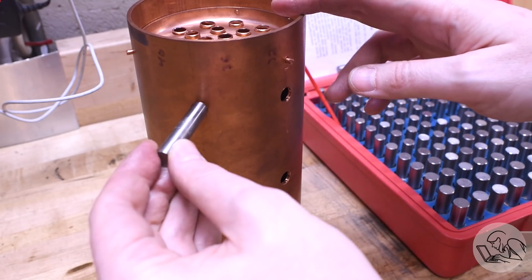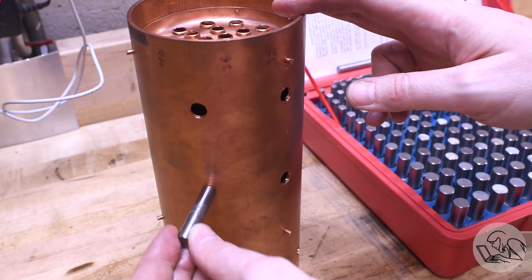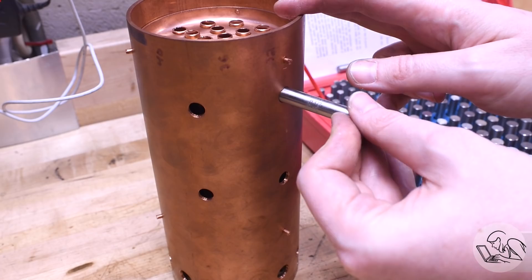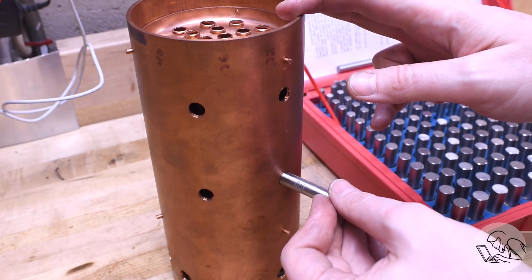Now for the four bushings on the front - once again I'm measuring all four of them to make sure they're all the same size, and they aren't. There are two in opposite corners that are noticeably different sizes, so I'm going to make them in pairs and make sure to mark which ones go where.